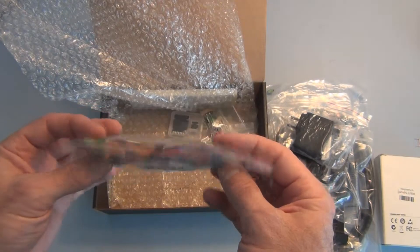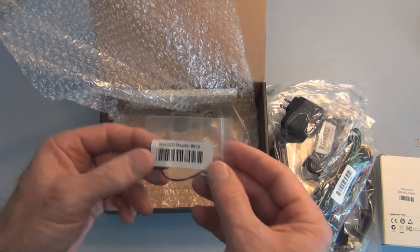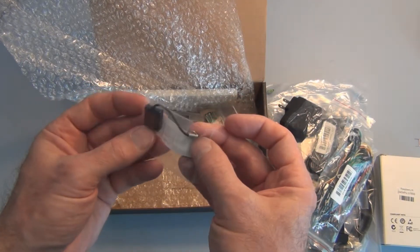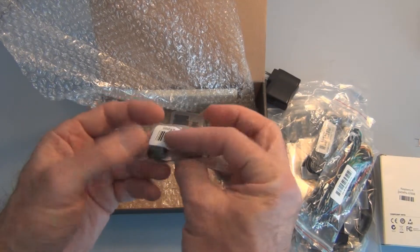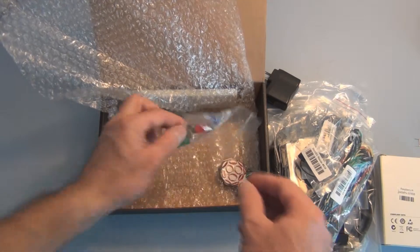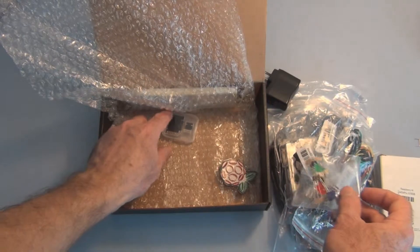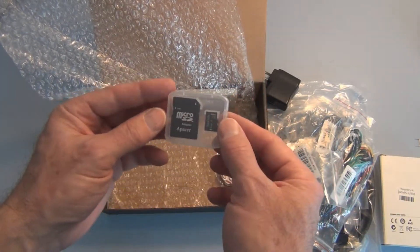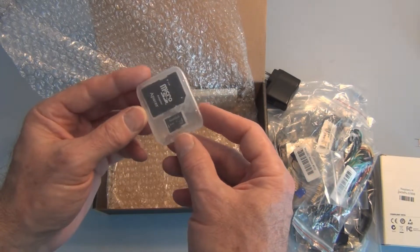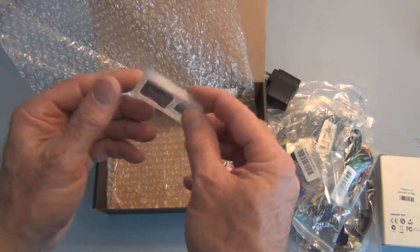Also included are breadboarding wires, a micro SD reader, parts for the experiments, a micro SD adapter, and a four gigabyte micro SD card.